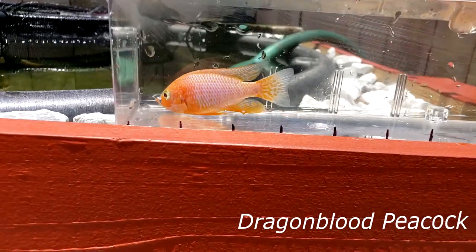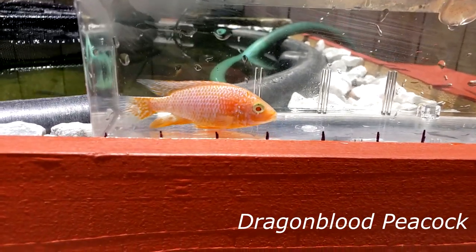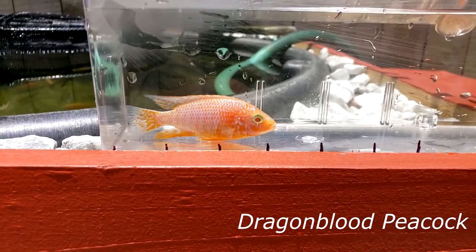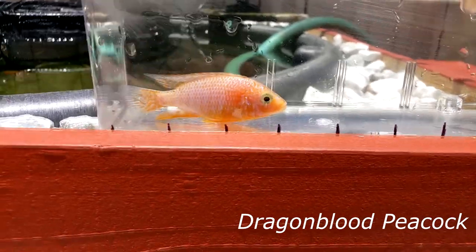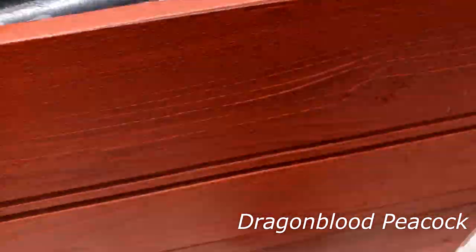Here we're looking at the dominant male of the group of dragon bloods that I got this past week. This guy is about three, three and a half inches or so. Each one of those little marks there is exactly one inch. It looks like he's three there, but he's off against the glass.